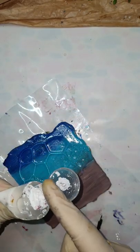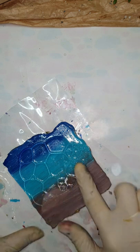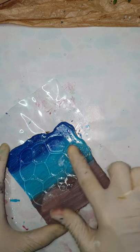After that, I'm using white acrylic paint and with the tip of my finger I'm just rubbing it on the bubble outlines.